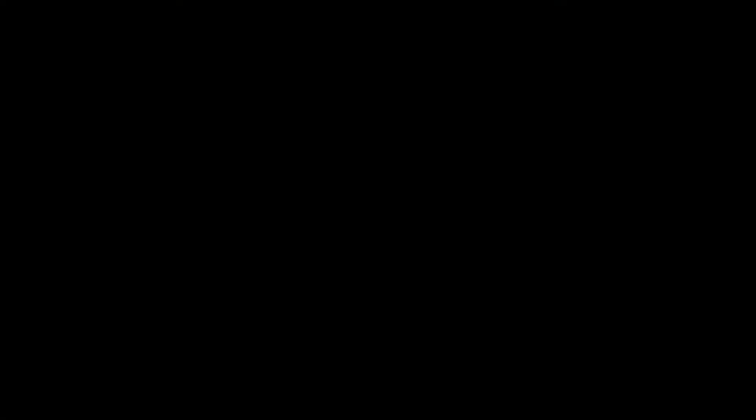Thank you so, so much for being here with me. It means a lot. You guys did an amazing job. Don't forget to subscribe, hit that little bell so you get all my workouts — I release two a week. Have a great day. God bless.